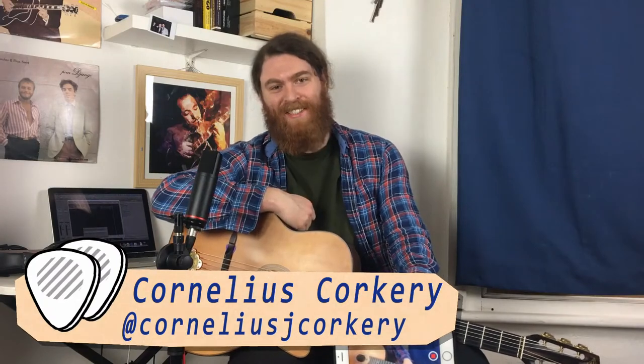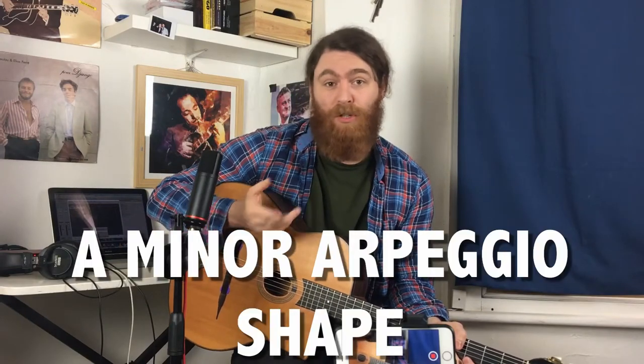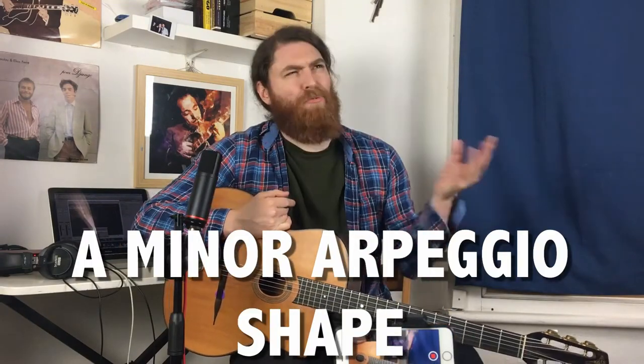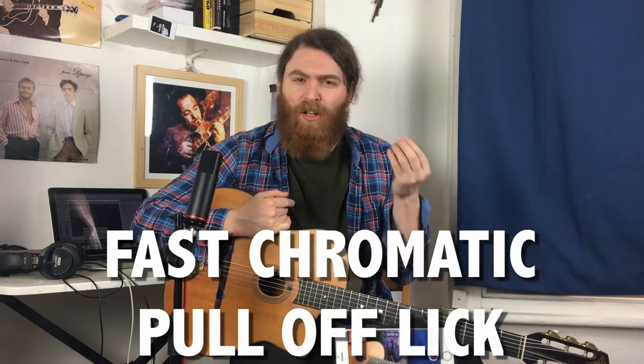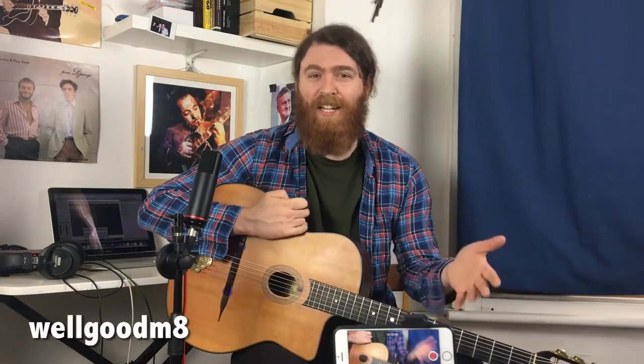Today we're going to be looking at a classic lick from Django Reinhardt's 1937 recording of Minor Swing. I like this lick because it has a really useful A minor arpeggio shape that you can use in your own improvising. It's got this really fast chromatic pull-off lick that sounds really slick — it's a really classic Django-sounding lick.